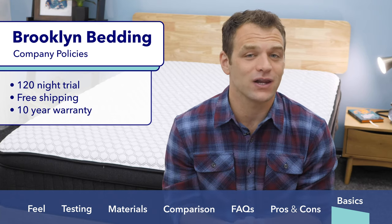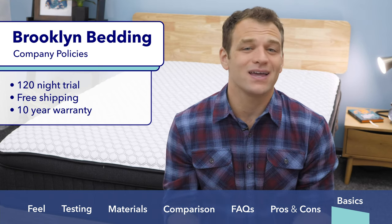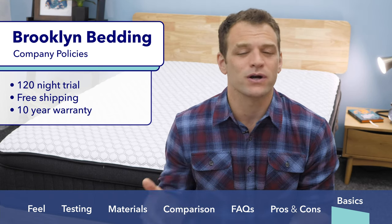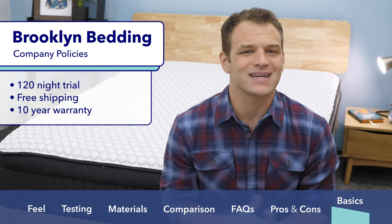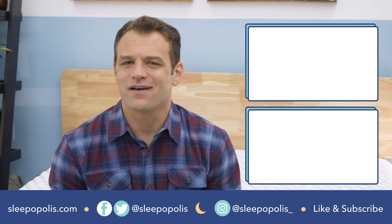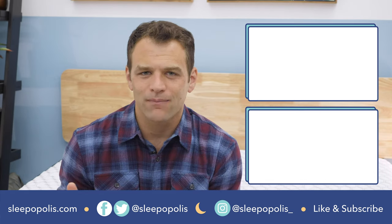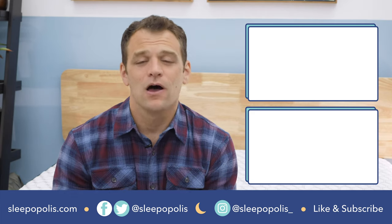If you are interested in purchasing the Sedona mattress, here are some of Brooklyn Bedding's policies. There is a 120-night trial period, so you can have it in your home for about four months deciding whether you want to keep it or send it back. Shipping is free, and it will arrive compressed in a box, so you want to let it decompress for a few hours or overnight before you get the full support and feel of the mattress. Brooklyn Bedding also offers a 10-year warranty on this mattress. That's it for my review of the Brooklyn Sedona — if there's anything I didn't cover, just leave a comment below. If you want to learn more about any Brooklyn Bedding mattress, check out our full reviews by Googling Sleepopolis and Brooklyn Bedding Review. Be sure to follow us on social media so you don't miss any of our sleep news or giveaway announcements.